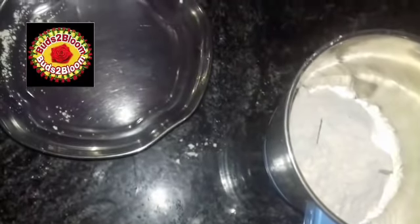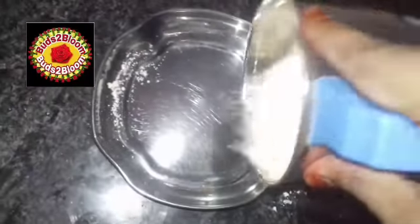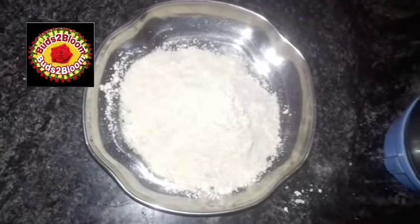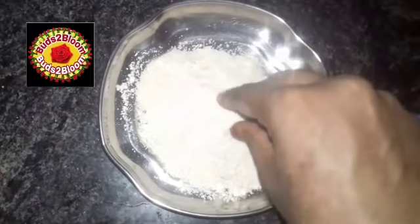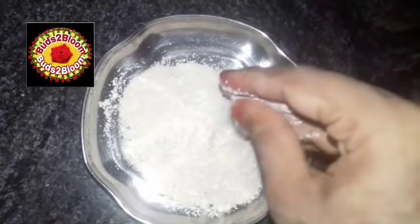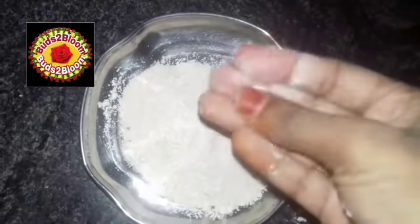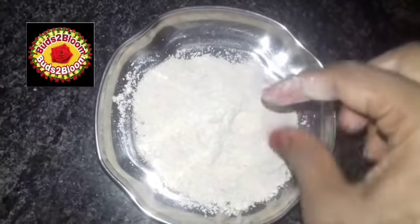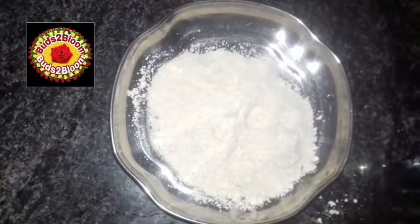We are going to mix it in a jar — make a nice mix in a small jar. We are going to transfer it into a bowl. We will be able to make a good consistency. We are going to make a very nice face powder.